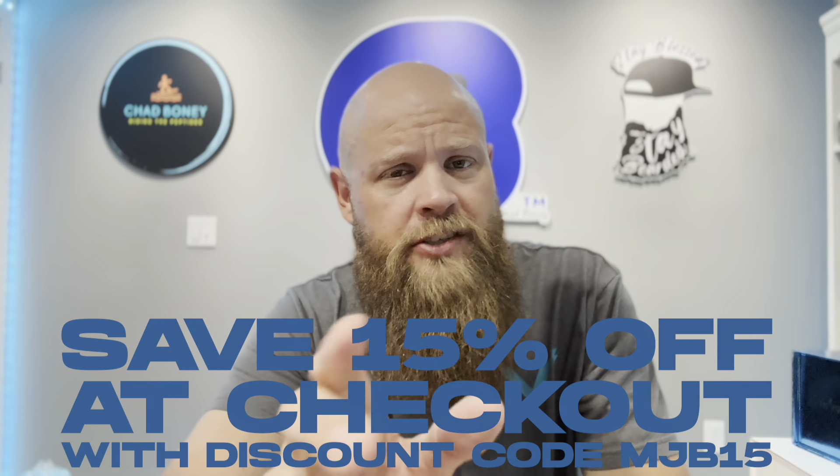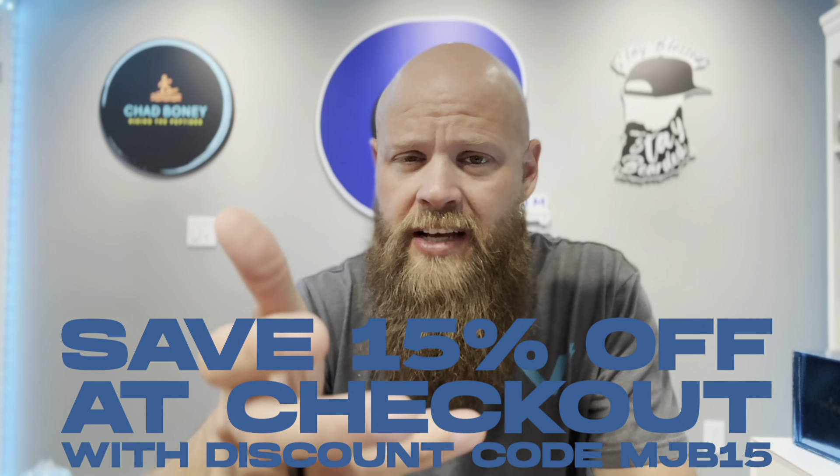A box like this with 69 pods is going to be $69, so it's about a dollar a piece. However, I can save you 15% with the discount code MJB15, so make sure you take advantage of that. If you're trying to save some money and want to check out some laundry sauce, maybe you want to buy a scent or two — you can buy all the scents you want, because they're all good.